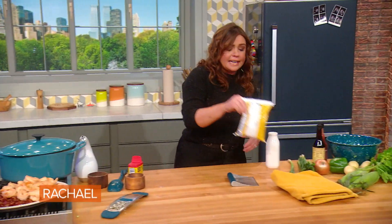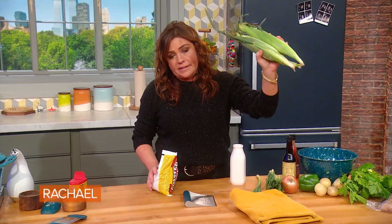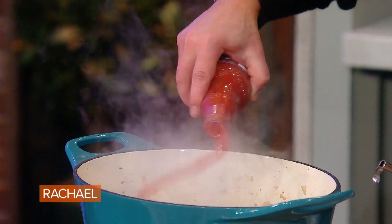Then we're gonna throw in some fire-roasted corn kernels from the freezer — or you could throw a couple of ears of corn on the grill when it's in season, of course. Now we're gonna build the liquids into our Cajun-style chowder. We're gonna put in a fat amount of Frank's Red Hot.